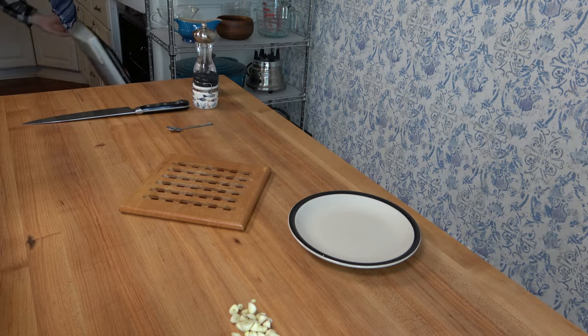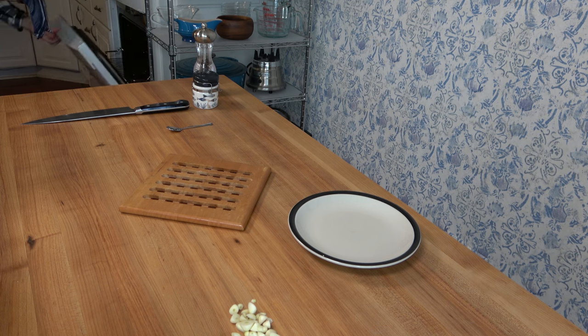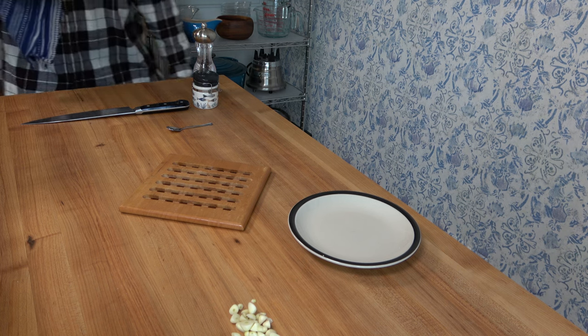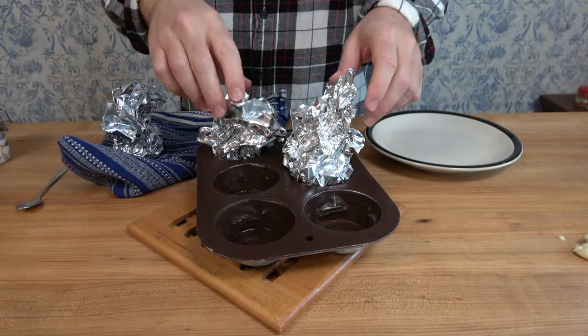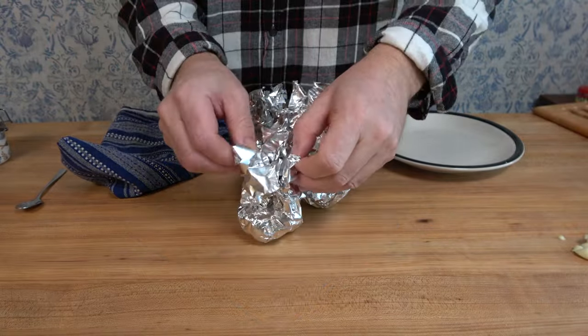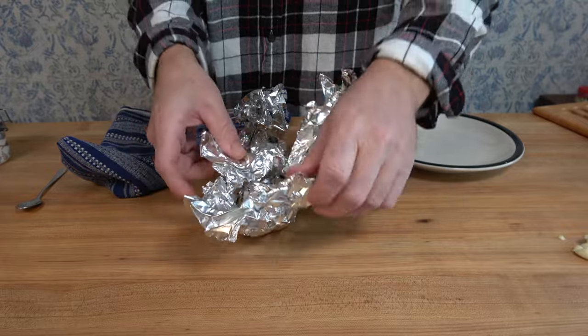Now they're ready to be popped into the oven at 400 degrees Fahrenheit, or about 206 Celsius, for about 40 to 50 minutes. Here's a tip: for the best flavor for the roasted garlic creamy horseradish sauces, I would make them at least one to two days in advance. That way you'll have the full flavor of the roasted garlic and the horseradish in that cream sauce.